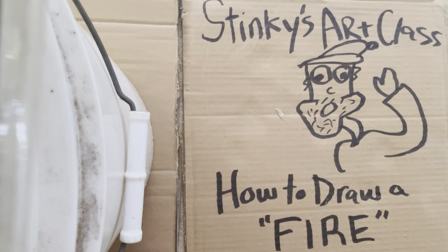Hello people. Welcome to Stinky's Art Class. Today's lesson is how to draw fire.